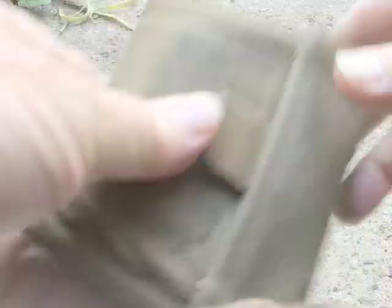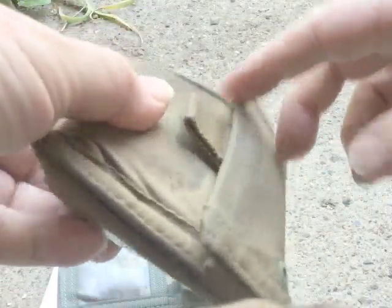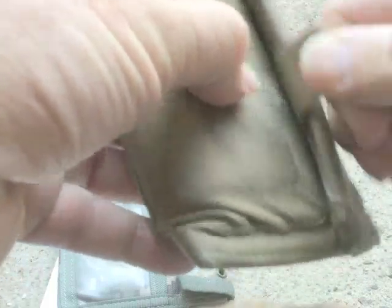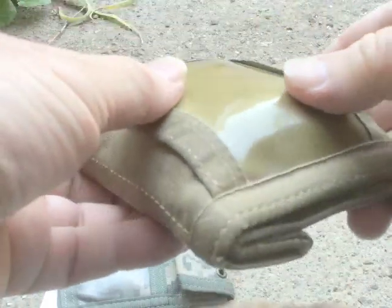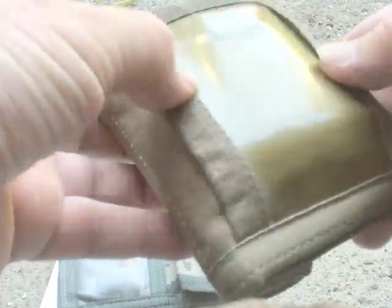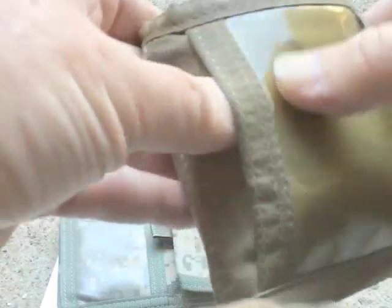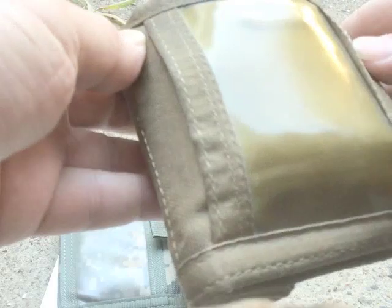Got a fair bit of stuff in there, but it holds up really well. That's what they call the shark bite closure on the top. See it's a bit dirty there, a bit squashed. The compact design is really good. You can see it's stretched a bit because of the amount of stuff I have in there. This window on the back has held up well after all these years.